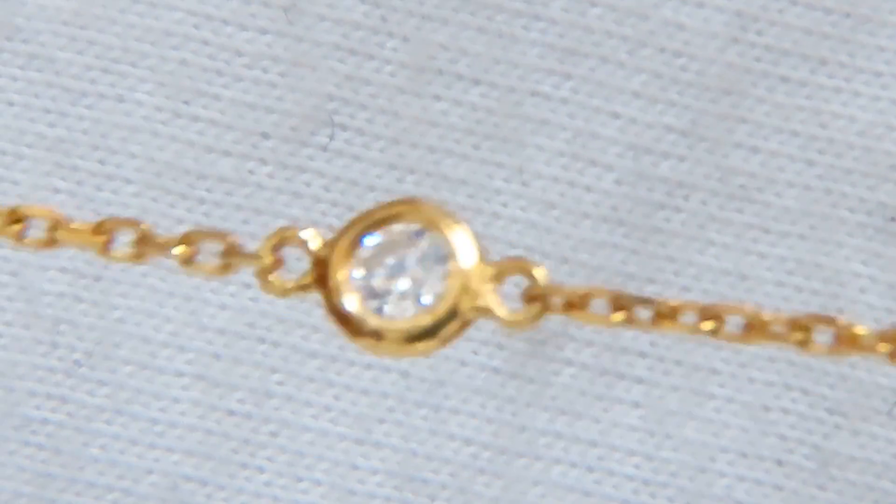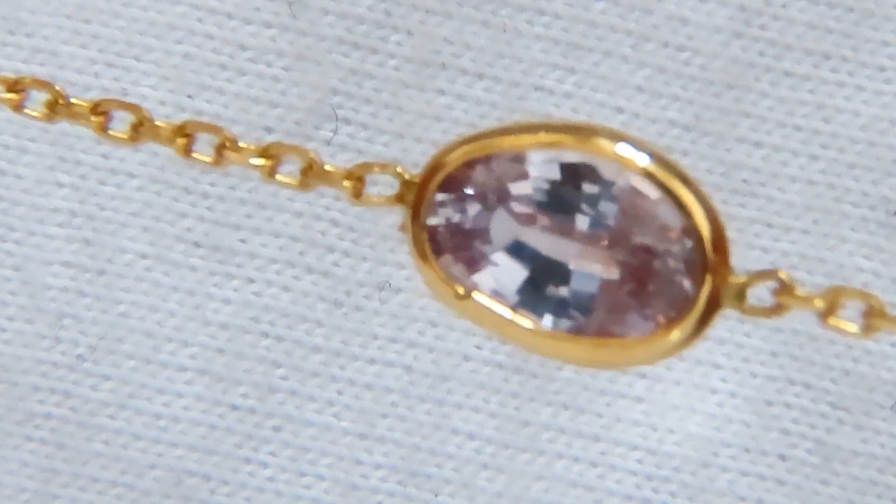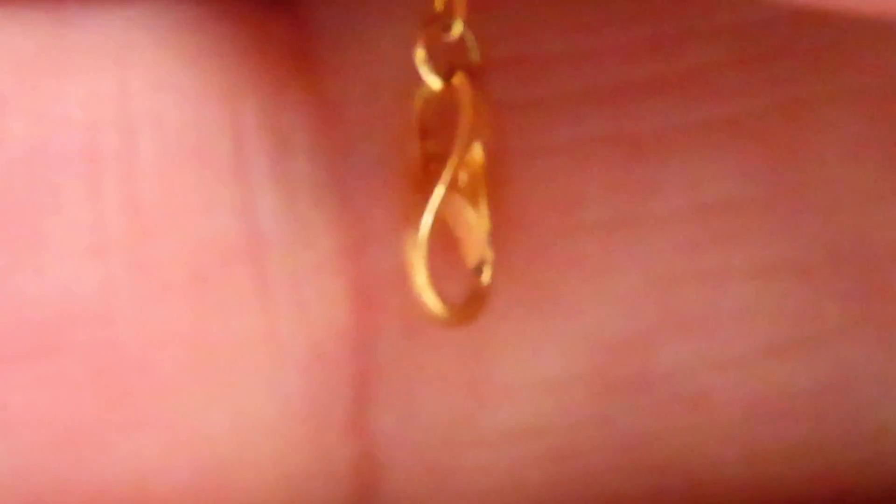As we approach the end, I'm going to show the comfortable lobster clasp — it's coming up right here. As you can see, it's a comfortable lobster clasp and it will also be very secure for everyday wear.